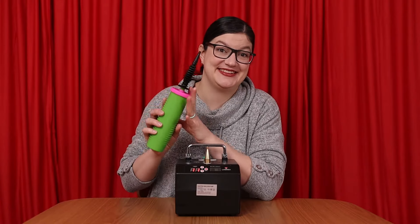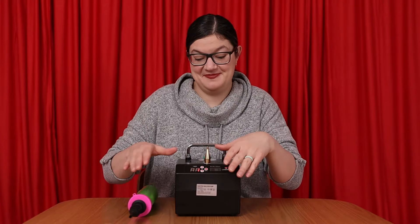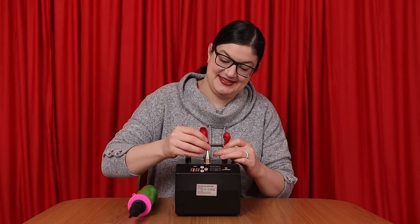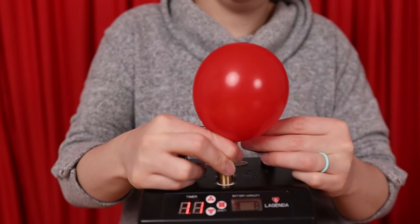Now you could use a hand pump for this project, but we'll be inflating over 400 balloons, and I prefer to use an electric timer-based pump that will inflate all of my balloons to the exact same size every time I press a button.